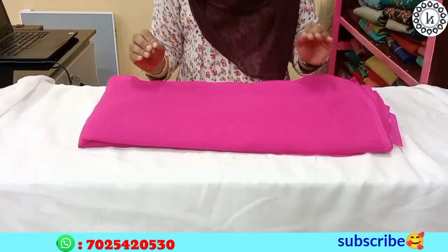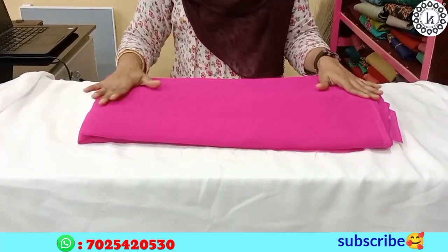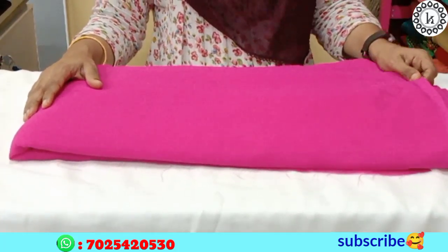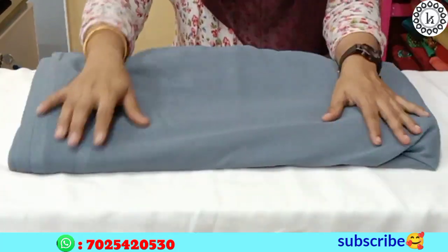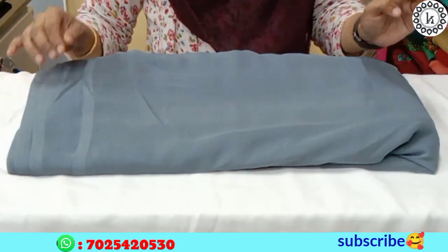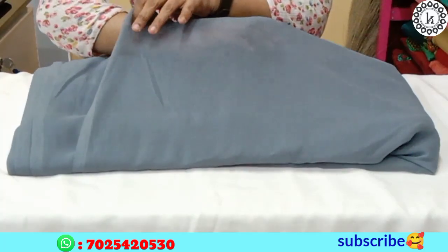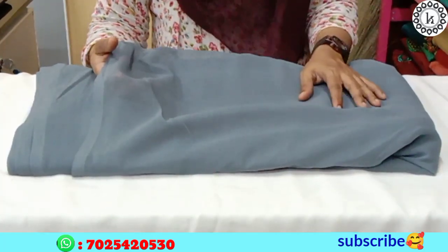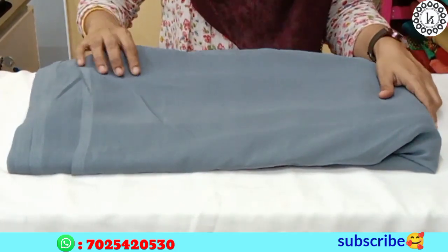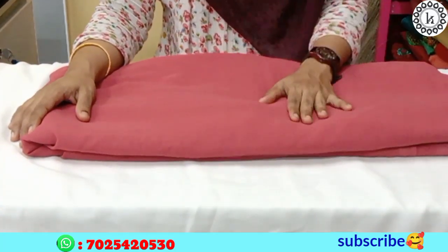The next shade is Rani Pink. The next one is a grey ash color. This is transparent material, available as a crepe material. The price is 45 rupees per meter.